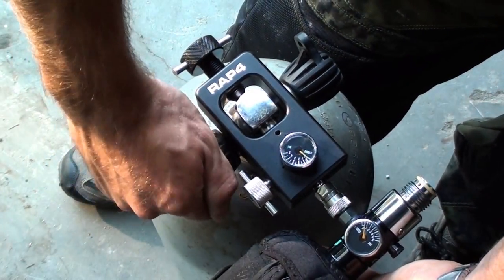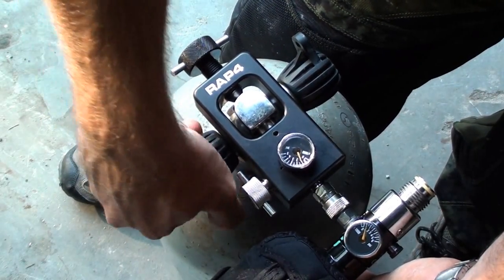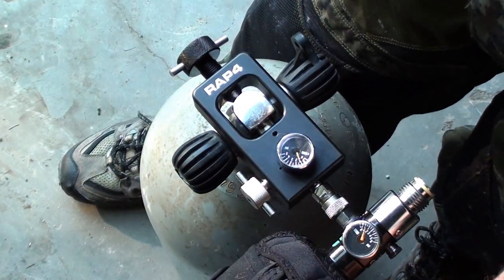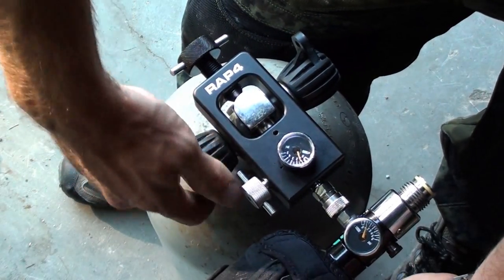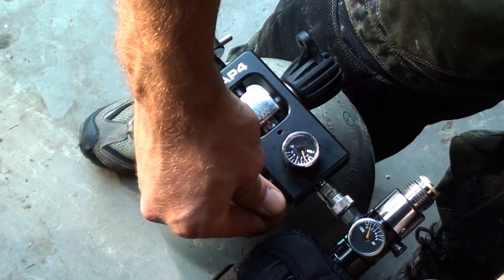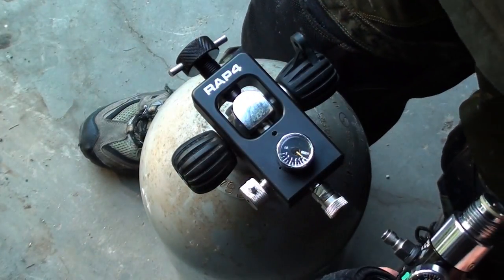Now you want to turn your scuba tank on. Let it equalize. Shut your scuba tank off. Release your bleeder valve. Take the tank off, just like that.